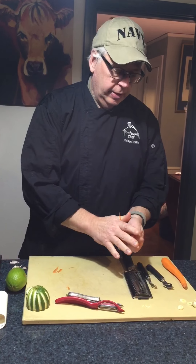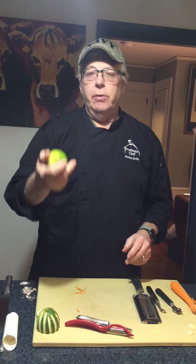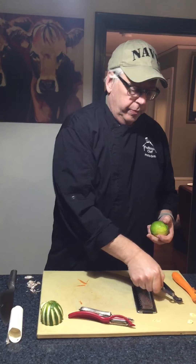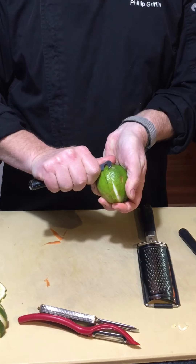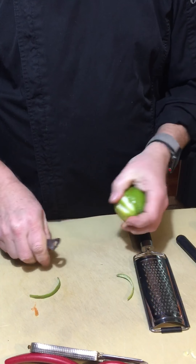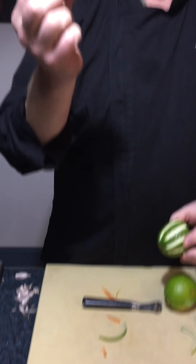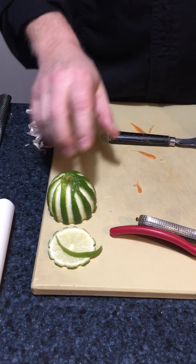Let's talk about zesting. When we use a lemon, a lot of times we use the zest of the lemon or the rind because it has a lot of flavor. There are a couple different ways you can go about getting that. A channel knife is one way. You take it and you score it, pull out all the zest. If you do it like this, channel knife all the way around, you can make slices and have a nice fancy garnish. So you have a garnish and zest using one lemon to do both.